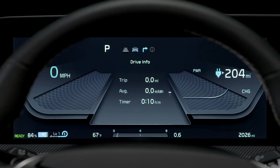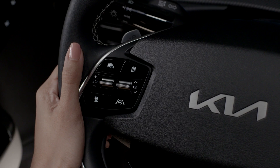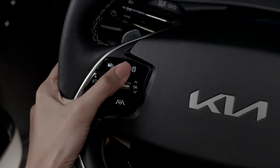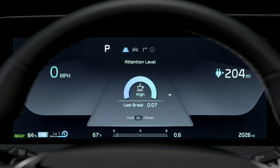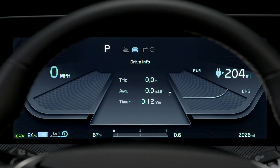There is an LCD display in the center of the instrument panel. The LCD display modes can be changed by using the control button on the steering wheel. Use the mode button to change items, then use the up and down arrows to switch between the different features.